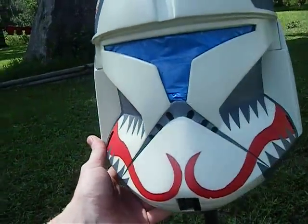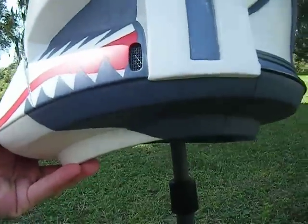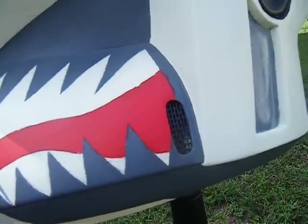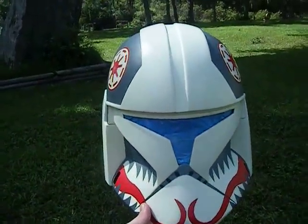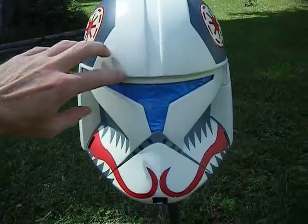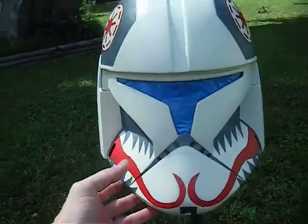Got the screen on the sides here, basically same as it was last time I made the video, but now there's the teeth and tongue. As you can see I got the piece running around the side there with some screen in that. I'm going to do some weathering and dirty it up just a little bit — not too bad.